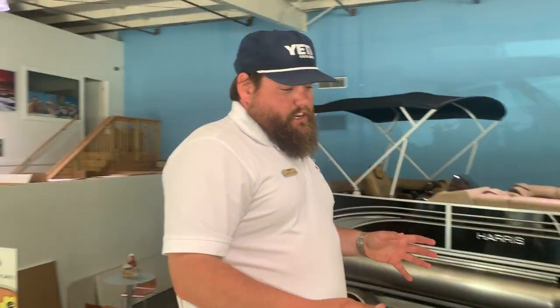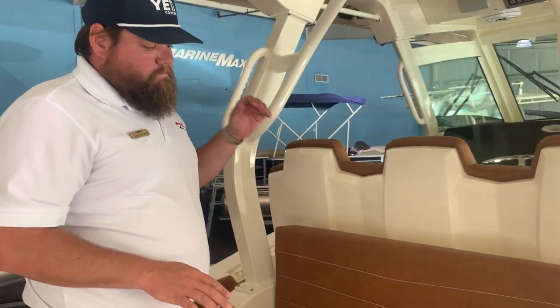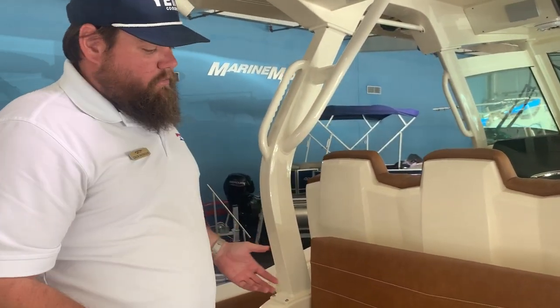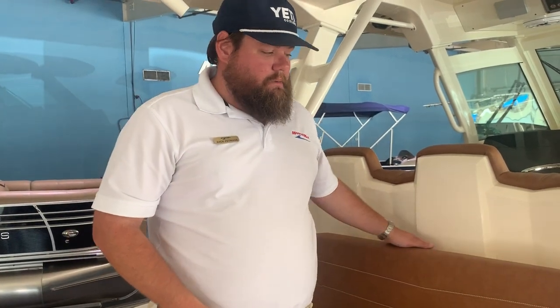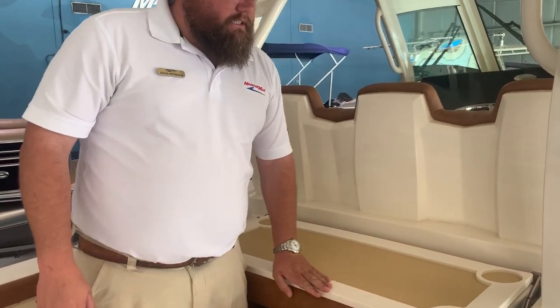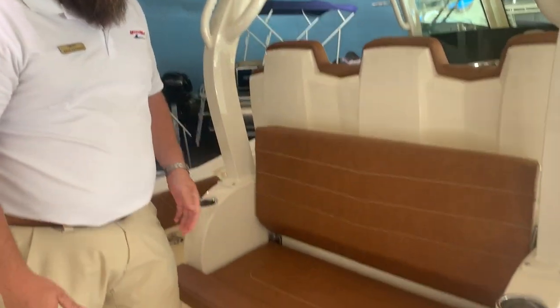This feature here has become very popular on a lot of boats — it's a mezzanine seat. A couple years ago, all you used to see was tackle stations here, but a lot of clients love this mezzanine seat. You've got a great prep station here and a great seating system.